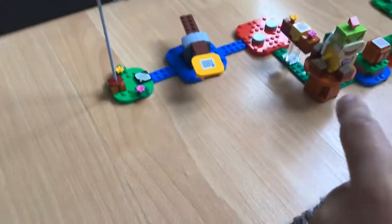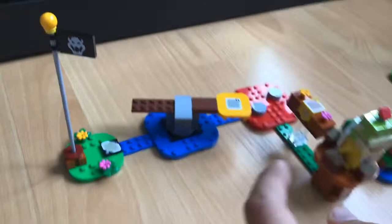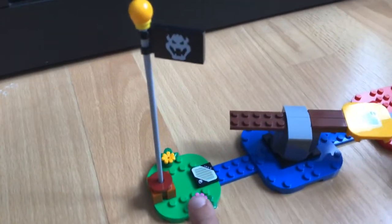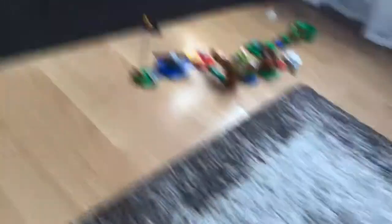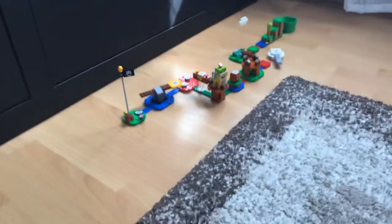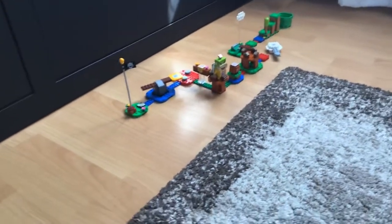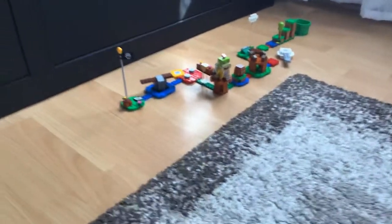There's a coin block in this area, some lava, some water, and this part can also spin — not very fast. I'll explain what that is a little bit later. And here's the goal pole. This isn't the original course — I built this myself. I bought it yesterday and there's a little cloud thing in here too.